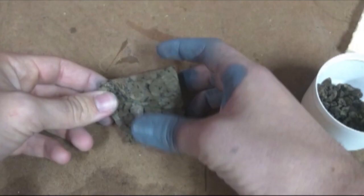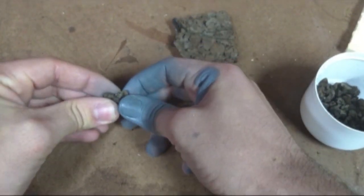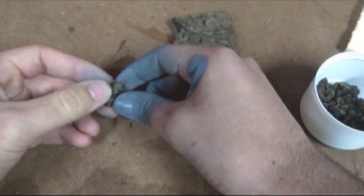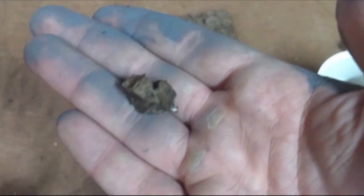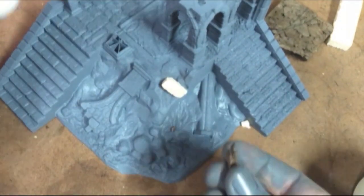Next up, I used one of my favorite resources — cork. Cork is great at making rubble or large gravel. I just crushed some up and it was looking great. I put the tower down, sprinkled these on in places that I thought would look natural, and then I went back and glued them all down.